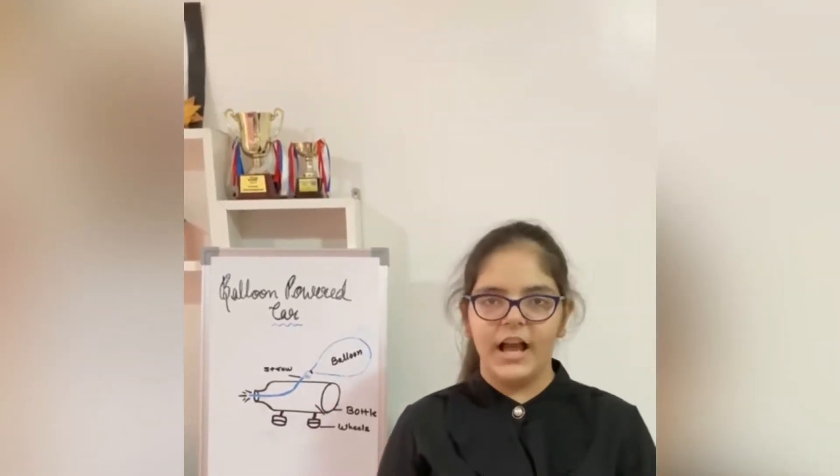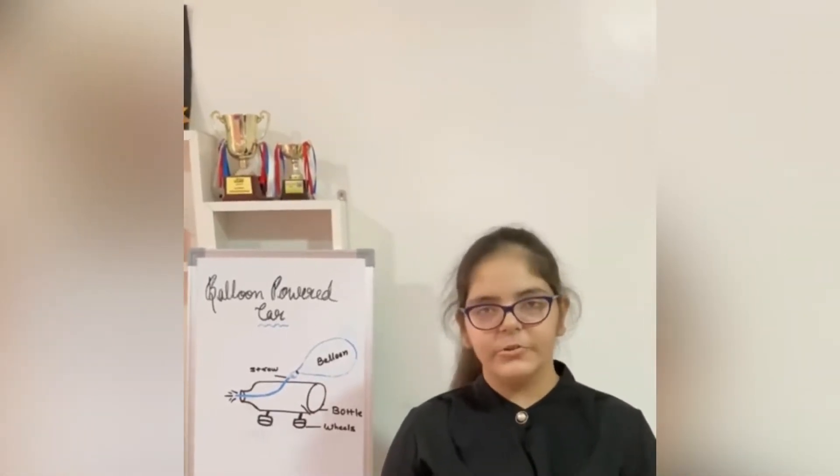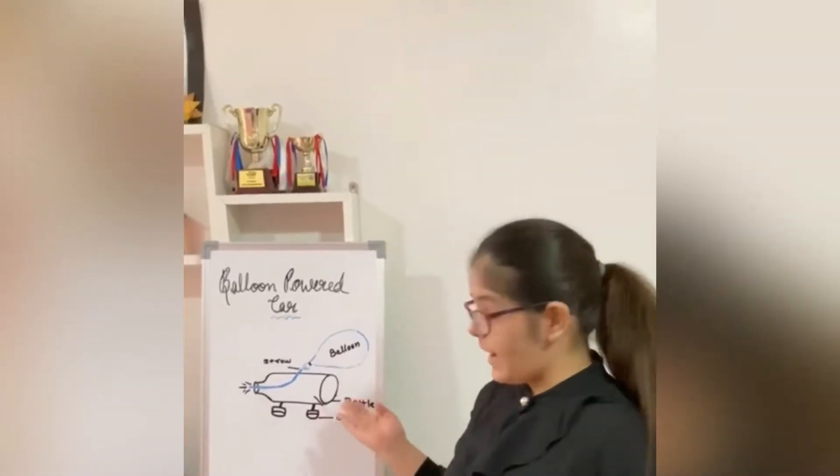Greetings of the day everyone. I am Yudhika Khushlani of Class A, Delhi Public School, Indore. And today I will show you an experiment of balloon powered car.